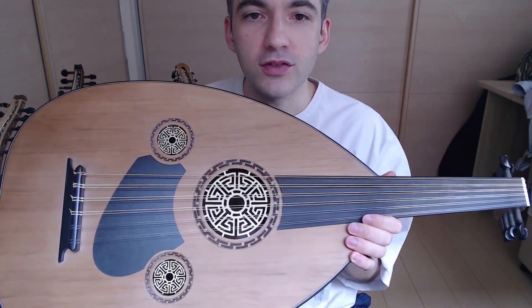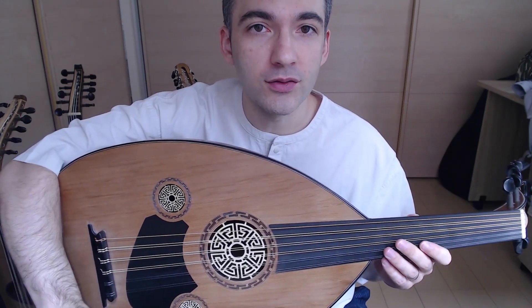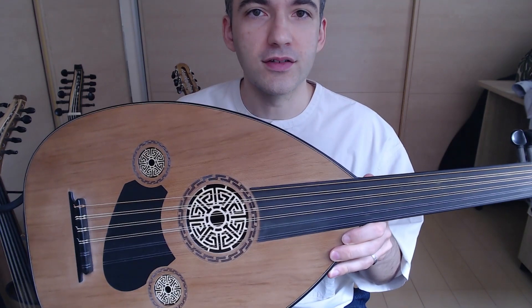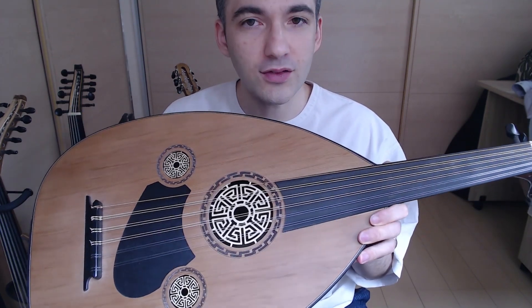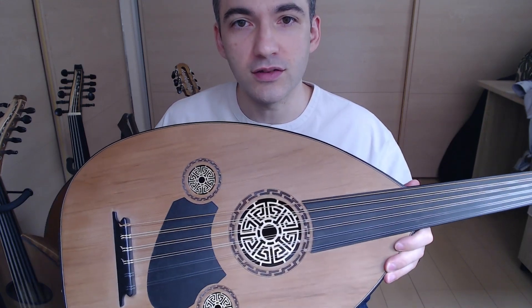So you get a top-tier professional Oud built inside and out. To me, there's only really one downside to buying this Oud — it has a generic design and appearance and is less ornate than other Yildirim Ouds. However, pictures do not do this Oud justice.